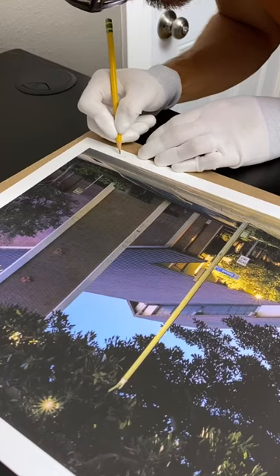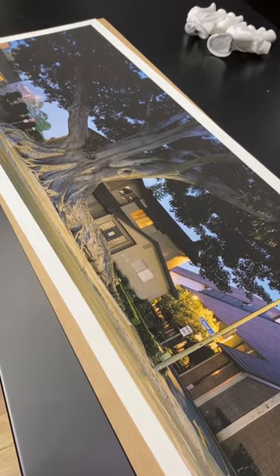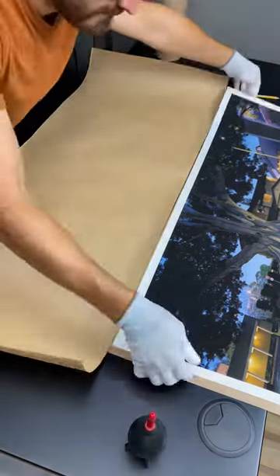Pro Photo Connection did the printing, but I did the scanning on an Epson V750 using an inverted fluid mount at 4,800 ppi, where I then applied an unsharp mask in Photoshop at 400% with a 1.3 pixel radius and a threshold of three levels.